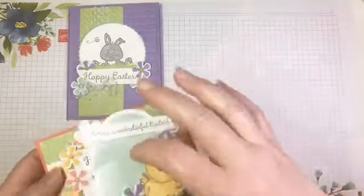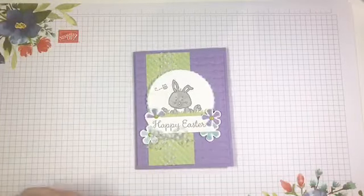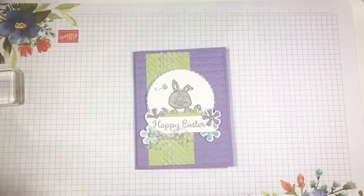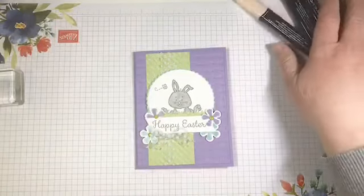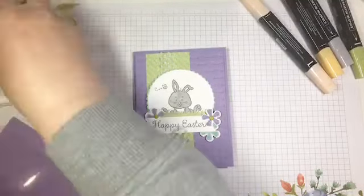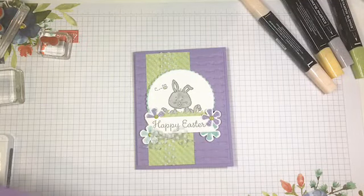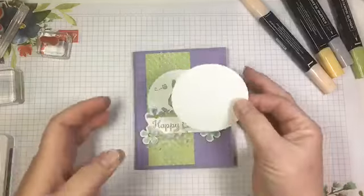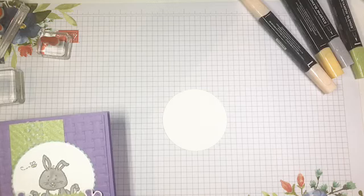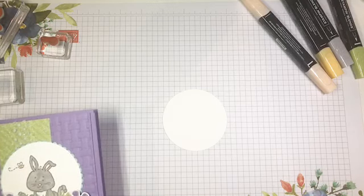We're going to get started right away with this card — I posted this earlier today, it is just too cute. This little bunny is just adorable. We are going to start by stamping that little bunny and doing some coloring with our Stampin' Blends. I'm going to pull out all my little bits and bobs here and we are going to start with just a die cut whisper white circle.